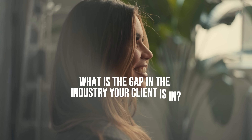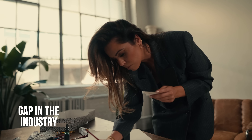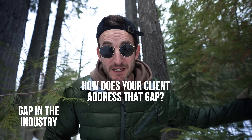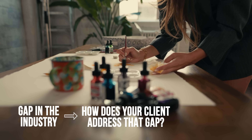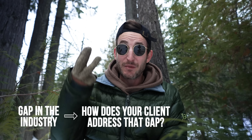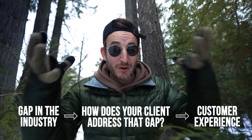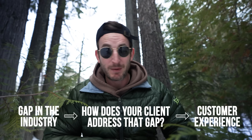First: what is the gap in the industry that your client is in? In the case of Candace's, everything is printing press — it's all done on computers and just rubber-stamped wallpaper. This is where Candace comes in. That's your next question: how does your client address that gap in the industry? In Candace's case, it's handmade, it's beautiful work, it comes out of her brain, she's an inspiring artist. And third: how does the customer become a part of that? How do you get to collaborate as a customer with the client? This is where you invite people in to either buy the product or join this company.